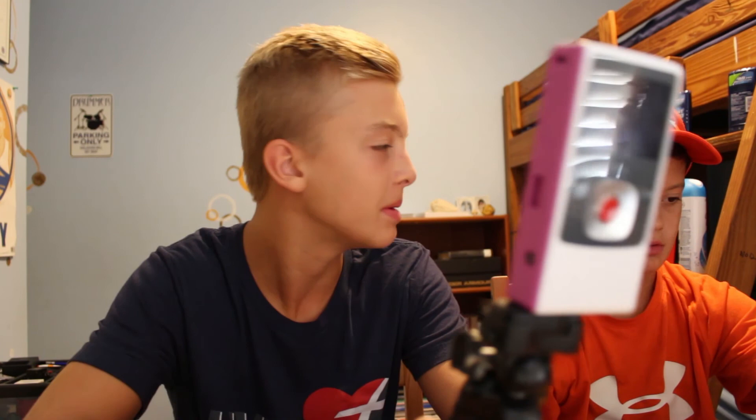Now we're gonna do like a two-minute vlog — Micah's gonna do a good vlog. We'll play the vlog and then show behind the scenes. So we're gonna vlog and I'm gonna shoot behind the scenes and you guys are gonna see what it looks like.